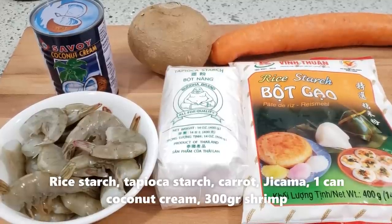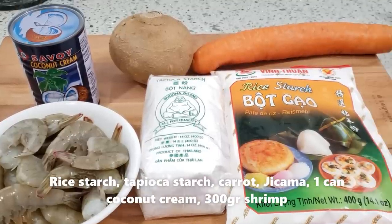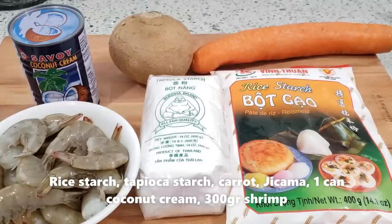Hello, xin chào các bạn. Welcome các bạn đến với KT Food Stories. Hôm nay mình xin chia sẻ với các bạn món bánh đúc nha. Bánh này là bánh đúc mặn. Để làm cái món này rất là đơn giản luôn các bạn ơi, không có cầu kỳ gì hết.